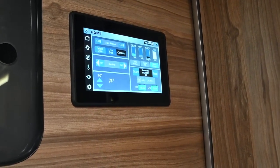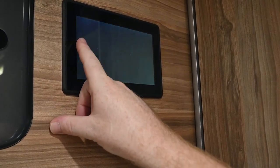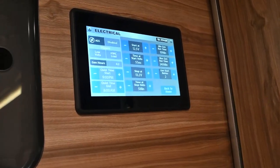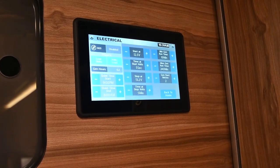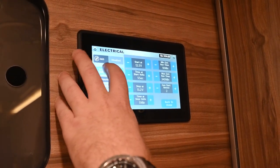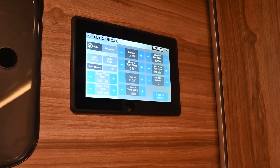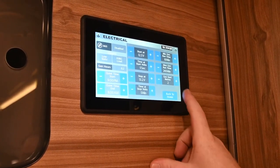This also has the automated generator start. Pressing that menu button, you have several parameters you can set that will allow the generator to come on on its own. There are two triggers: a low voltage trigger and an HVAC load trigger that will make the generator come on any time the air conditioner needs to come on. You can set the quiet and start time — some camping sites will limit the time you can use the generator — and then these are the charging parameters.